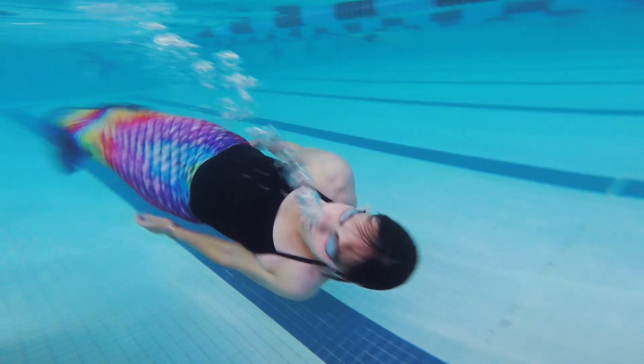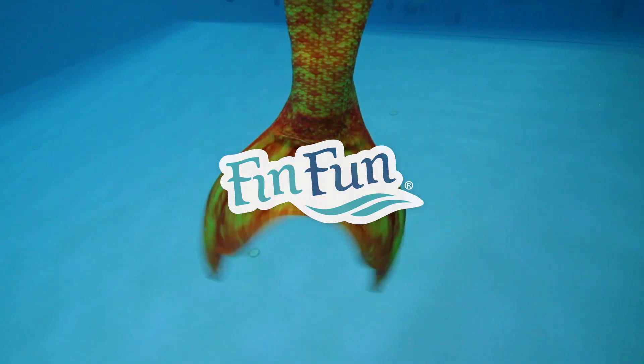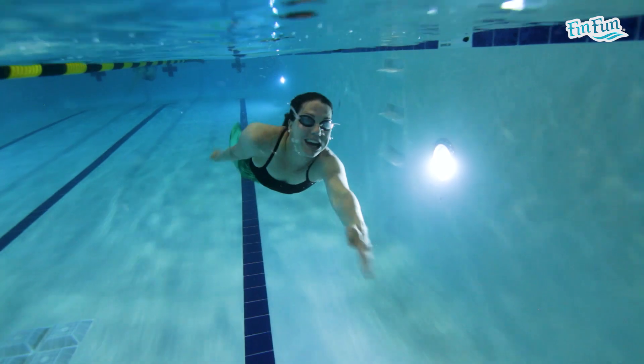Welcome to week eight of the eight-week mermaid transformation. We've made it to the final week. Hopefully you've gotten stronger as a mermaid over the last eight weeks and hopefully you'll continue swimming like a mermaid going forward. This week each workout has about a thousand yards of mermaid swimming in it, so you're going to want to maintain that thousand yards or maybe add to it over the next few weeks as you continue to work out.